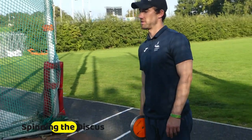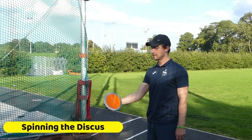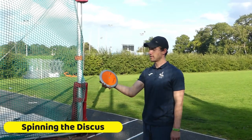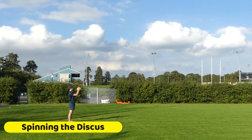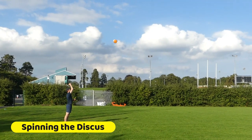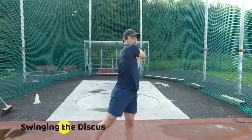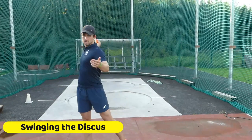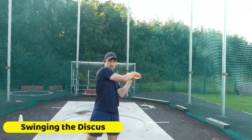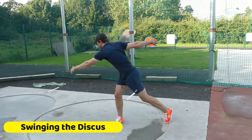Start with little movements like this where it's spinning off your index finger, so you apply pressure with the index finger as it's coming out of your hand. Then you develop that into slightly longer throws like this, and even try rolling it along the ground. Then we try swinging the discus — swing it with the discus underneath your hand, and once you're comfortable with that we kind of go to the standing throw movement.